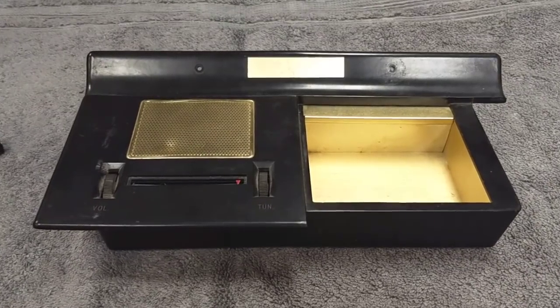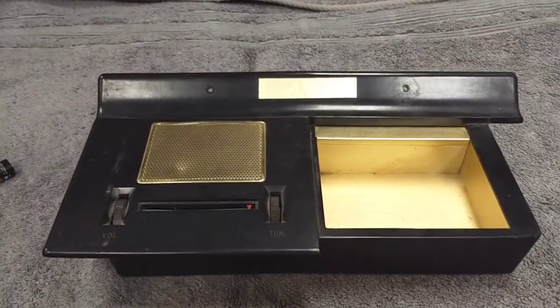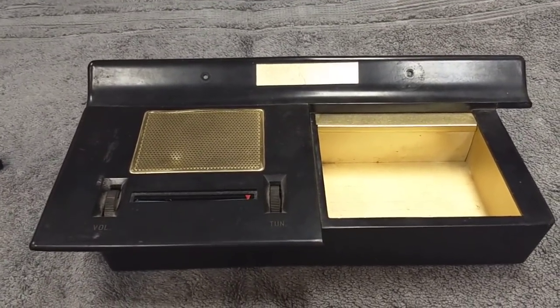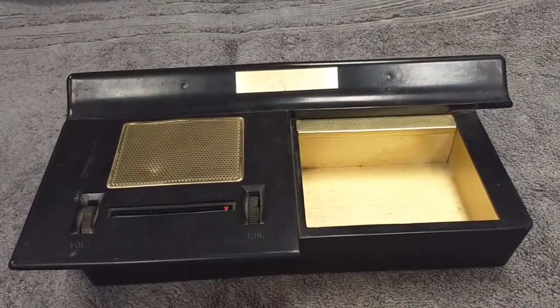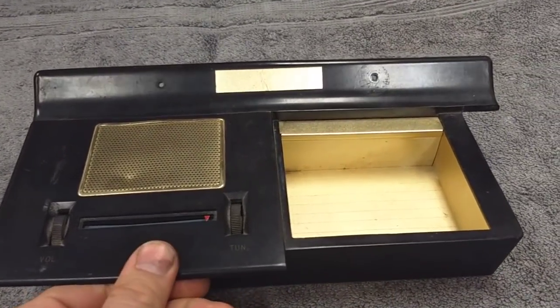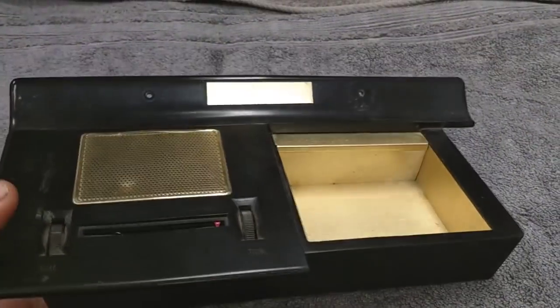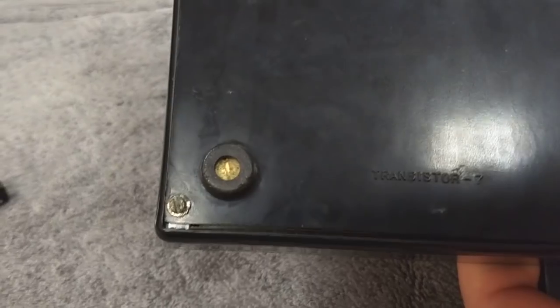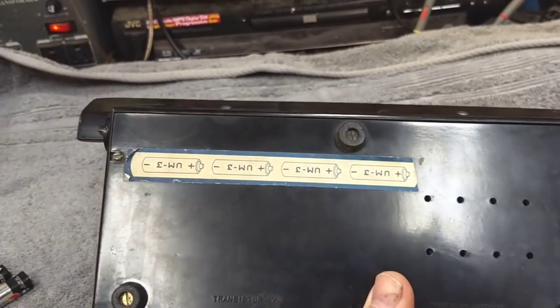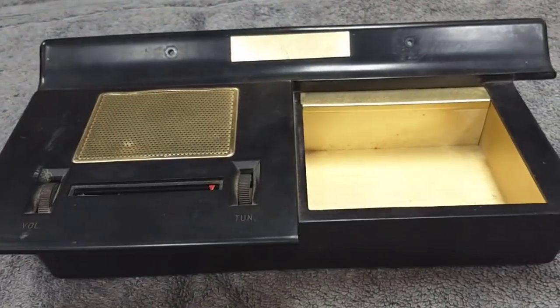Hey YouTube, JP Dillon. I'm going to look at another kind of weird thing today. This is a 1960s desktop radio. It looked like it was for an office. The owner has the cover here. Probably just AM since there's no band selector or anything. Made in Japan. Transistor 7. It operates on four double A's. It's dead. No sign of life whatsoever.